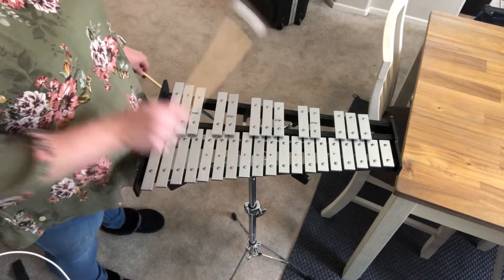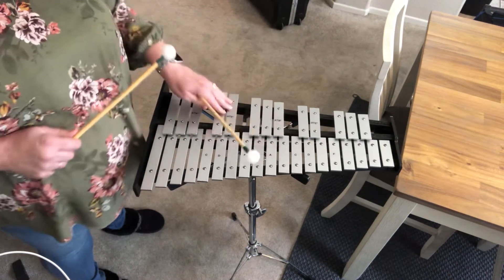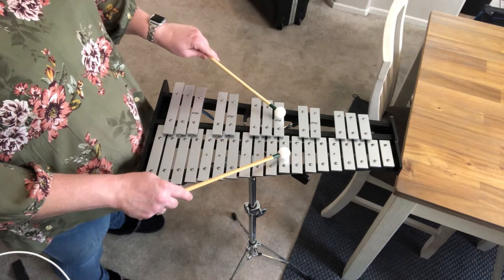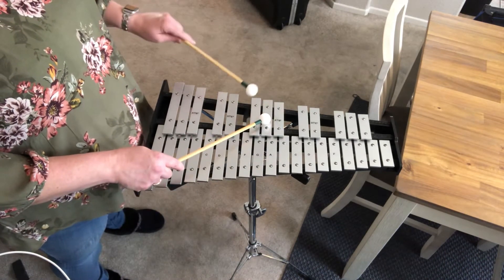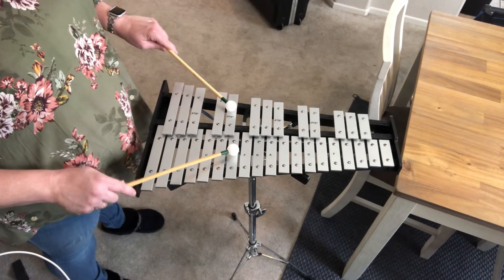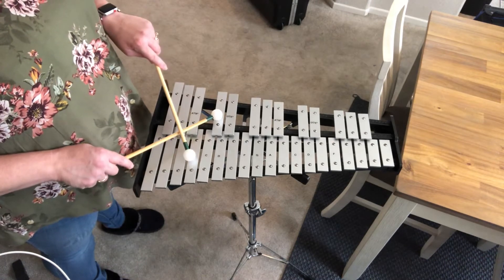Everything else is your pentatonic scale on the top. Pretty cool, right? So then coming down it'll be B, A sharp, G sharp, F sharp, E, D sharp, C sharp, and then B.